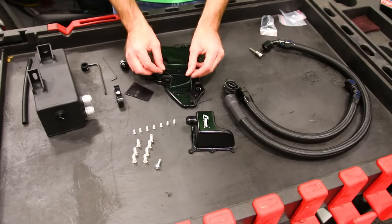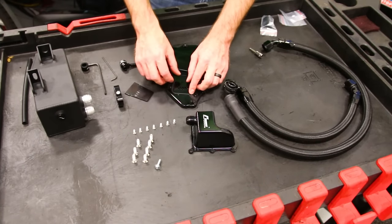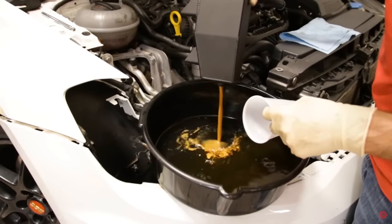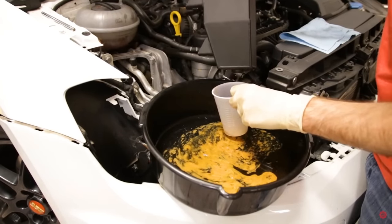A catch can can help slow carbon buildup on your intake valves by removing deposits coming through your PCV system before they get sent back into the intake to be burned. This is unlikely to be a permanent fix and will likely only slow things down. In addition, it introduces a new issue of having to maintain and drain your catch can every so often, and most people are either too busy or too lazy to maintain their car in general, so adding another thing to maintain is probably not a great idea.